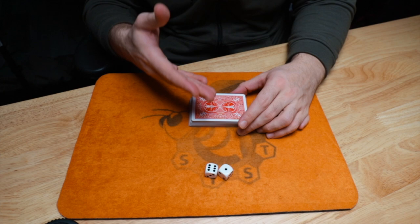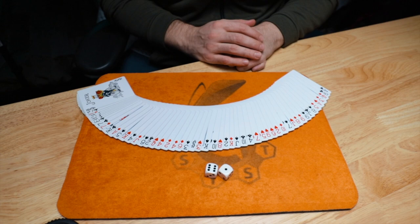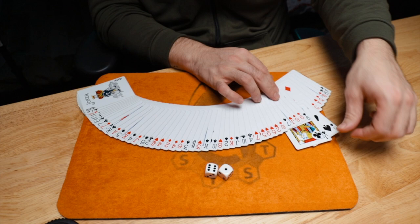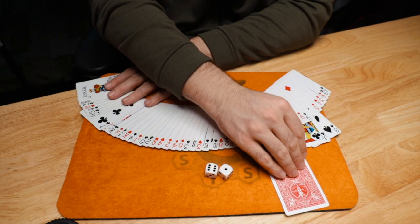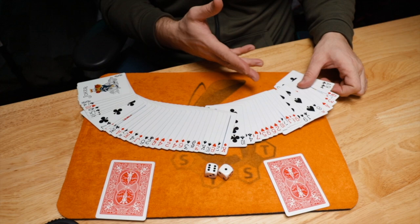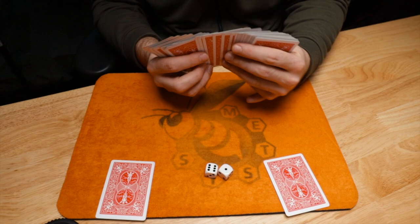Now let me teach you this effect. Grab a deck of cards and two dice — the deck is shuffled, no setup involved. Here's the method: the first thing I do is spread the cards out and look at the top cards of the pack. I have to know the seventh and eighth cards — I always remember 'lucky seven.' I spread them face up, count one, two, three, four, five, six, seven, and eight. Those are the seventh and eighth cards, and those are the two cards I'm going to pull out. I then square them up and I know I can simply go through and pull them out.